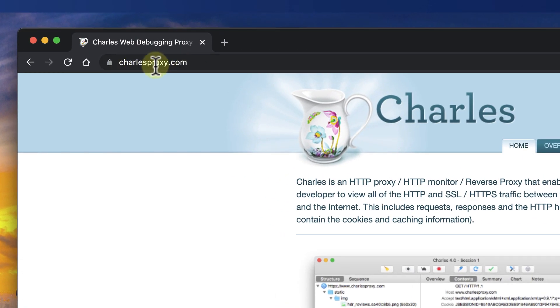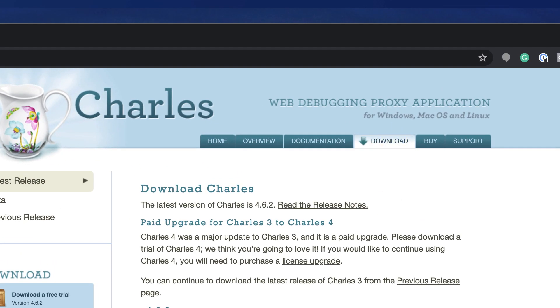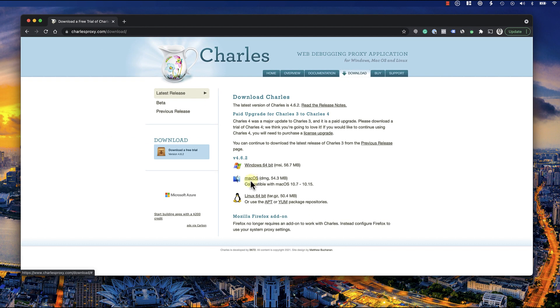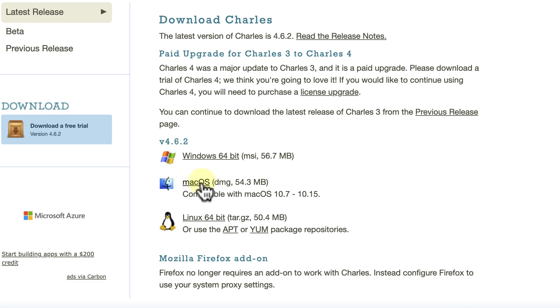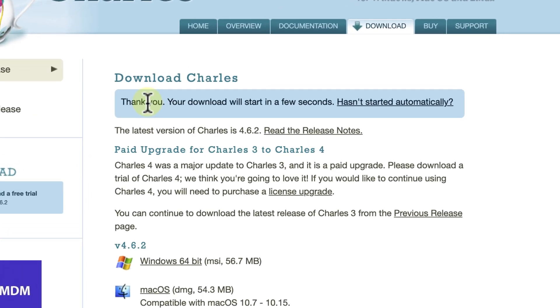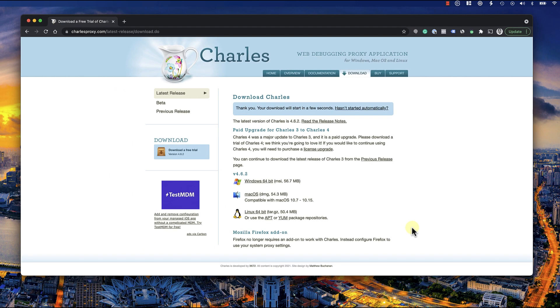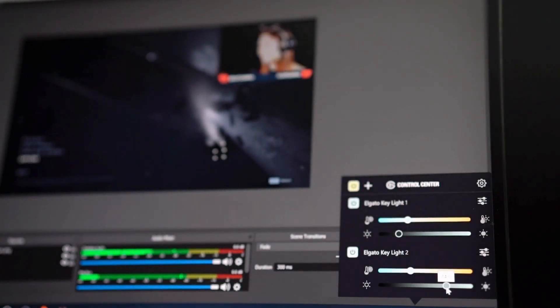Next, let's install the Charles Proxy app. Visit charlesproxy.com and click the Download button from the top menu. Download the setup file for your OS — in my case I'm using Mac, so I'll choose the Mac version. I'm going to skip the installation since I already have it installed on my computer.